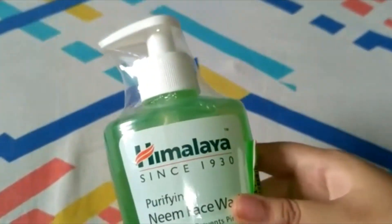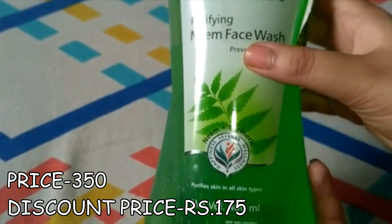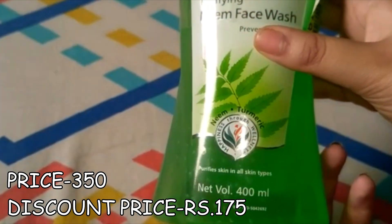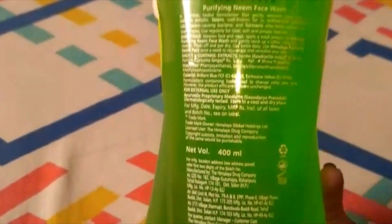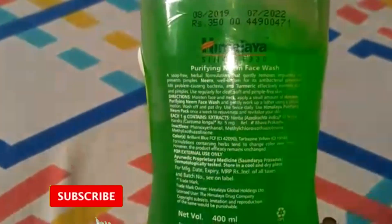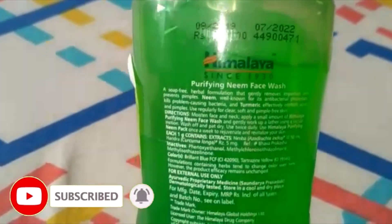This product is the Himalaya Neem Face Wash, which comes in a nice pump packaging. Its price is 350 rupees and after discount I bought it for 175 rupees, which was a good discount. Its quantity is 400ml. This face wash is very good for your face and I will recommend you use it.